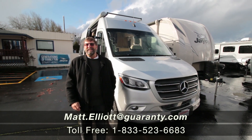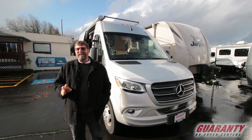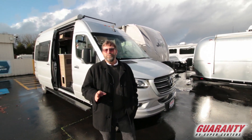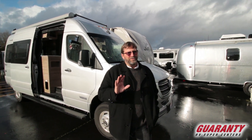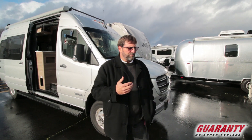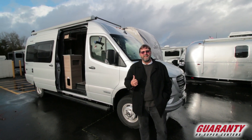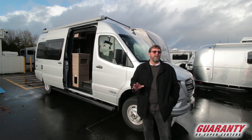Hi everybody, my name is Matt Elliott and I'm here at Guaranty RV Supercenters today to show you an exciting new vehicle from Winnebago. This is a Class B motorhome called the Winnebago Boldt — spelled B-O-L-D-T, not B-O-L-T if you're trying to look it up. This is a great vehicle and this particular model is called the 70BL — it's a fantastic rig on many levels.